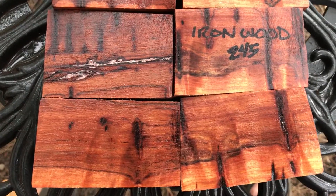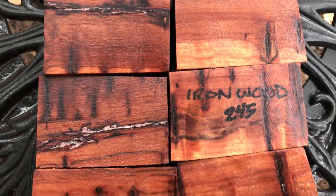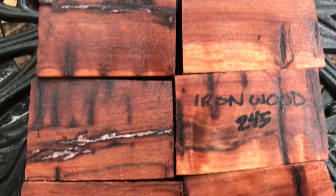Hello everybody, this is auction number 245. This is a set of six ironwood bottle stop blanks. This ironwood is hard, hard, hard. The six of them, they're heavy.